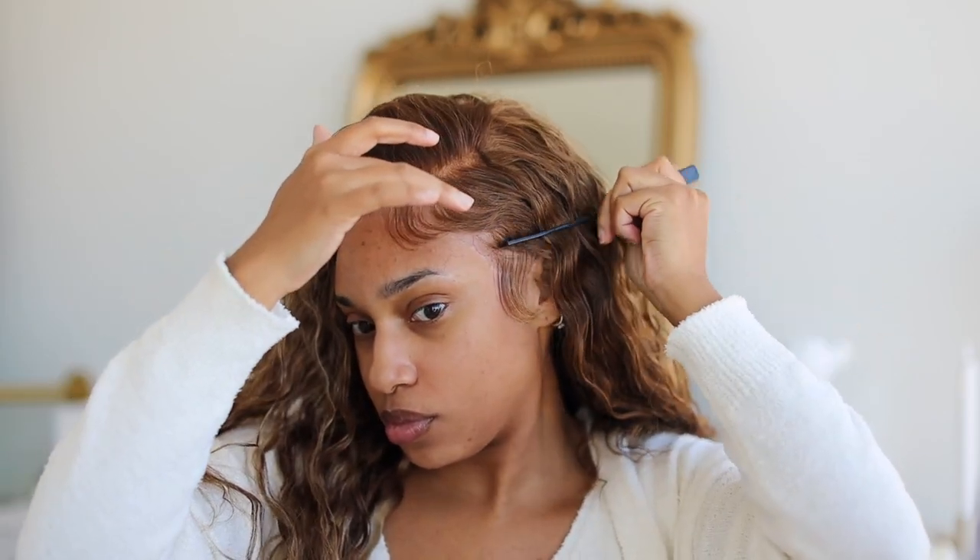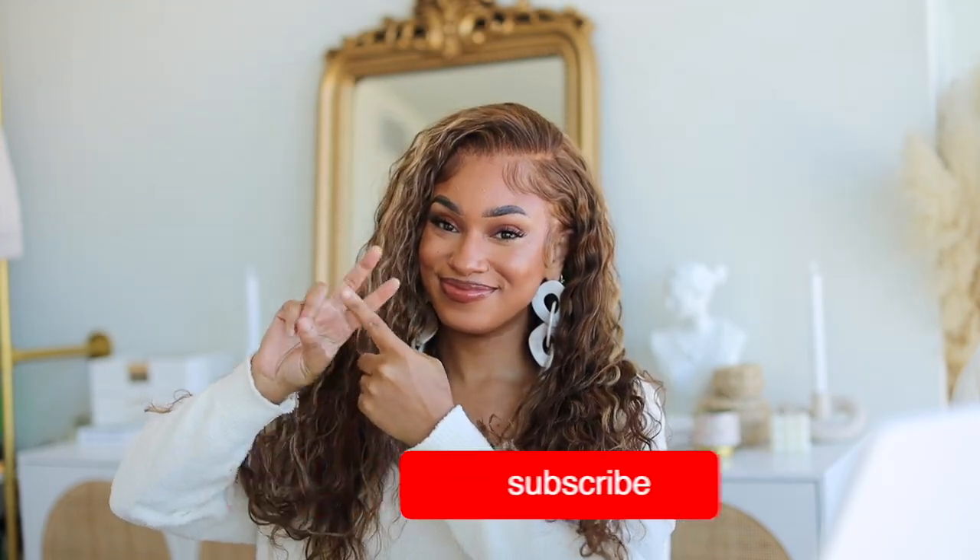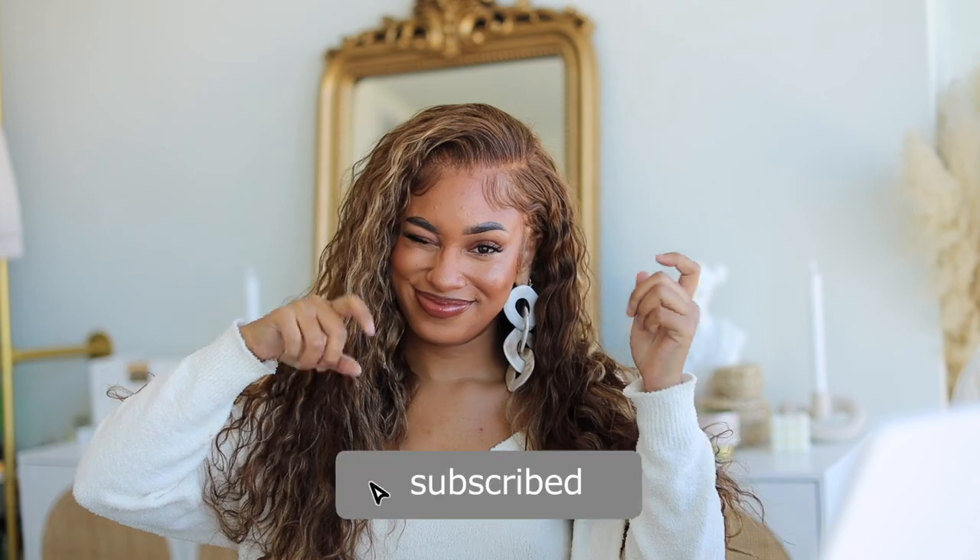I'm obsessed — I really like this hair and would want to keep this unit forever, but Reesey Wigs already has someone asking for it! This is basically it. Thank you so much Eunice Hair Company for letting me try out this unit. Don't forget to like, comment, subscribe, and share down below — and I'll see you babes next time, bye!